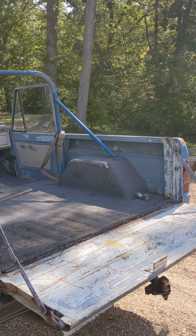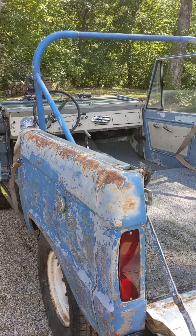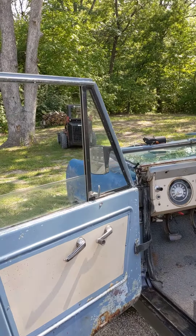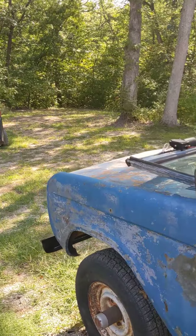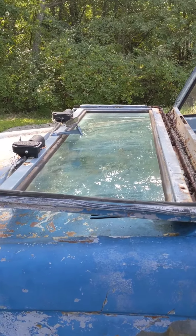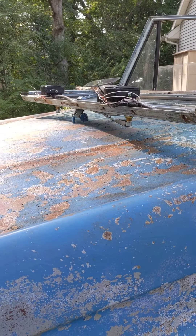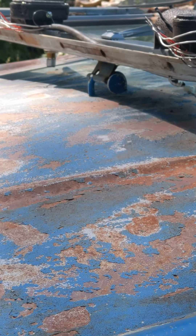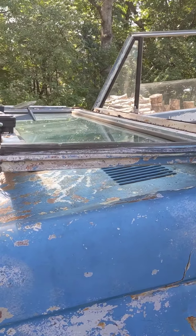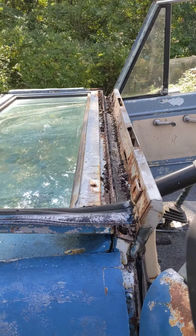I pulled the top off this old '66 Bronco — I wanted to get the windshield to hinge down. I always thought that was a cool little feature. You can see we got it with pins here on the front of the hood right there. Safari-style, I guess, but anyway a couple things to note.